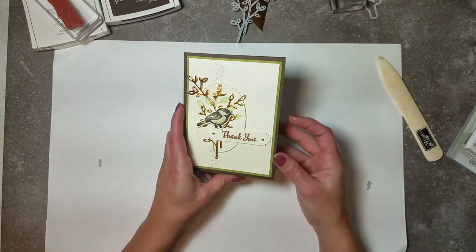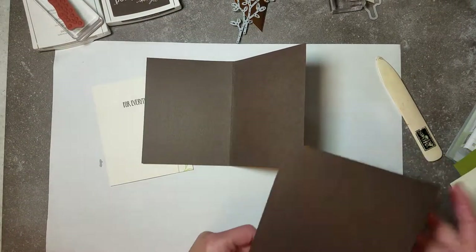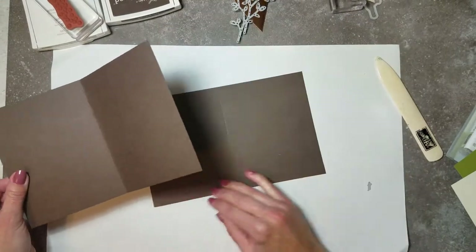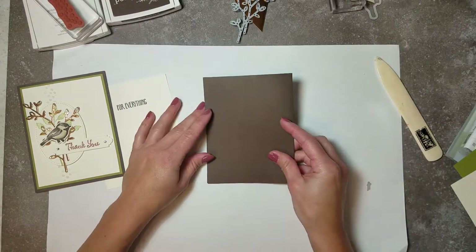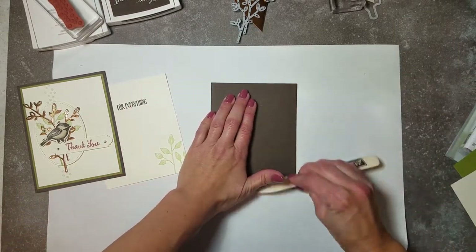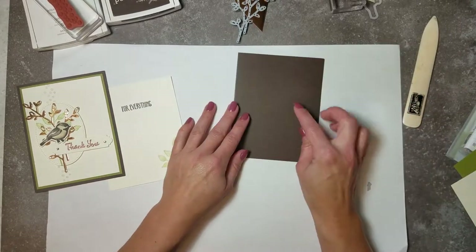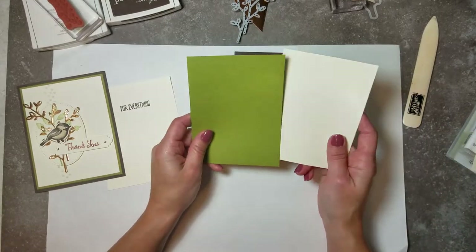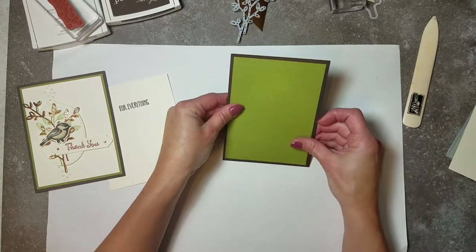To start, the base here is Early Espresso - it's your traditional mat, basically a half sheet of paper. You take your 8.5 by 11 and cut it in half. If you choose to score it, that makes for an easy fold. I bring in my bone folder to help burnish my edges. Then we bring in our Old Olive piece, which is 4 inches by 5 and a quarter - a traditional mat that leaves an eighth of an inch margin all the way around your card.